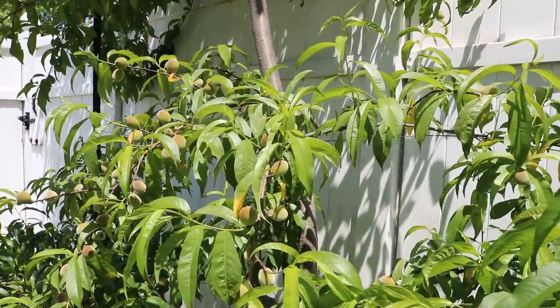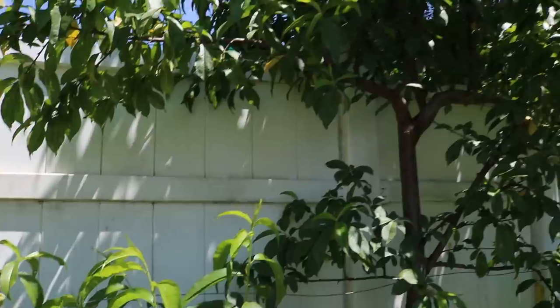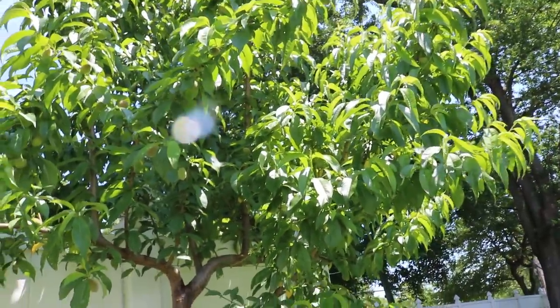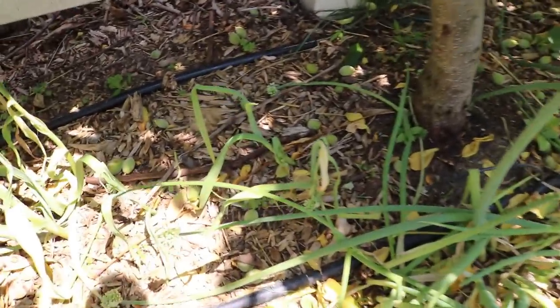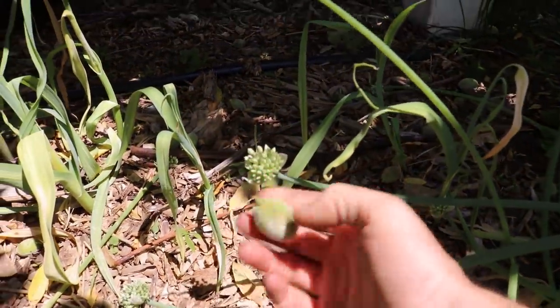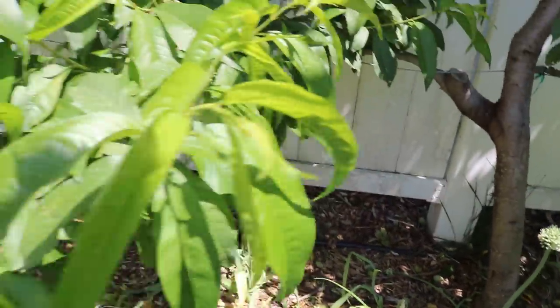Hey everyone, it's Ross and in today's video we're going to be looking at the peaches. We're going to be thinning them. I've already taken down about 500 peaches off of these two trees. You can see that there's actually tons of peaches down here on the ground — these really small peaches. They're all over the place and I kind of just took them off and let them fall.